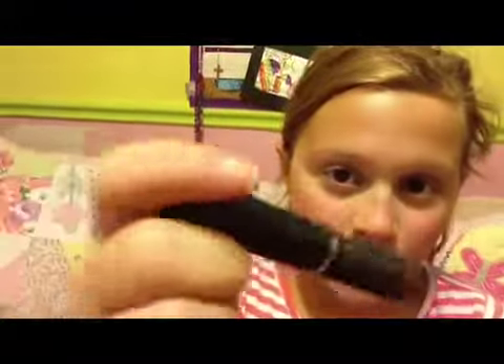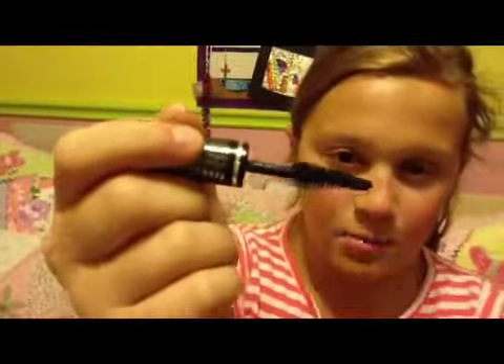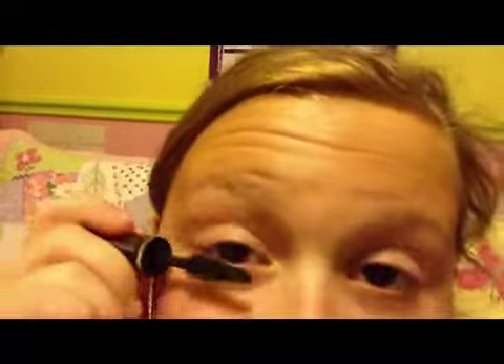So let's get started. I'm starting on my right eye with the Hypnose Lancome in So Black. The brush kind of looks like this — it's bigger here and gets smaller. I'm just going to apply that.